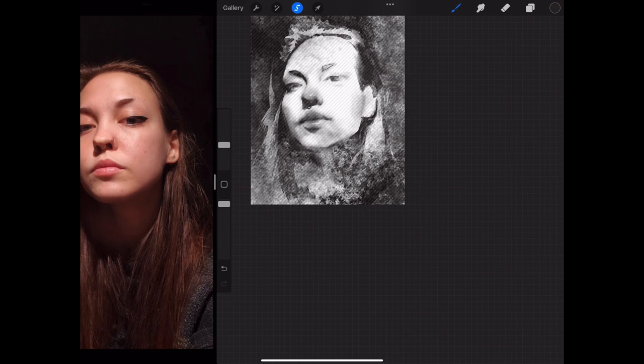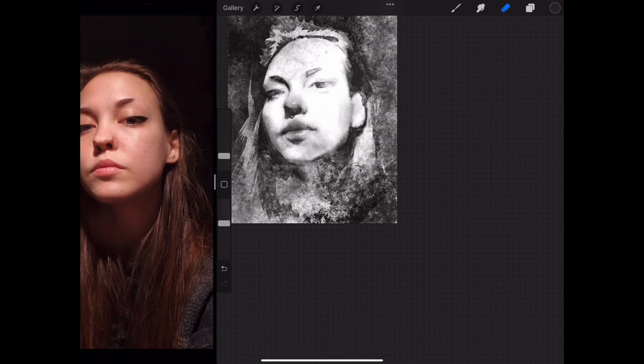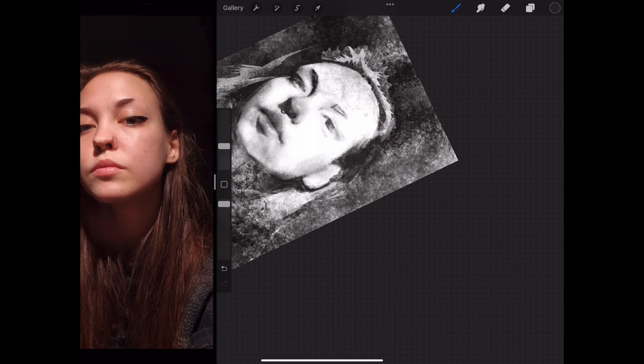Now that I've fixed her hair and her ear, you can see that the eye is definitely in the wrong place. I think if I'd got that right first before I tried to locate the eye, or even if I'd done the blocking right in the first place, it wouldn't have been such a difficult, exploratory process.